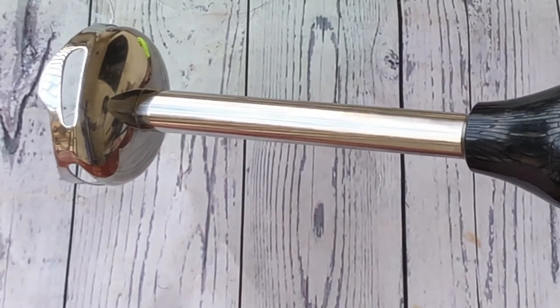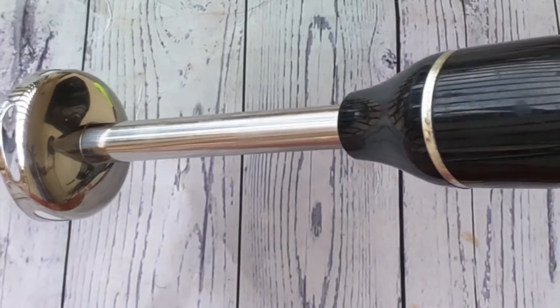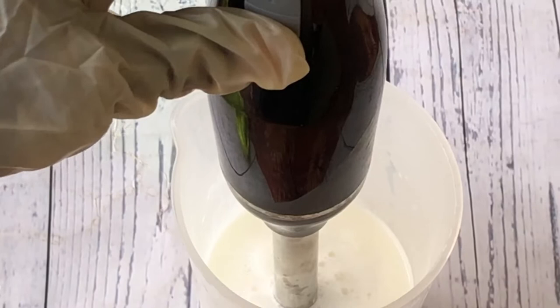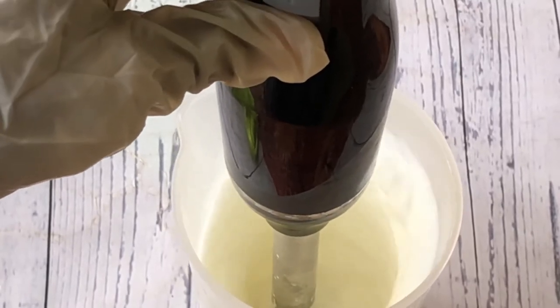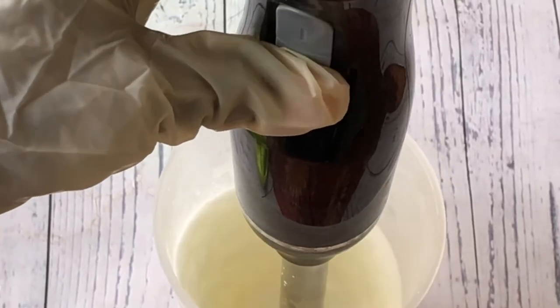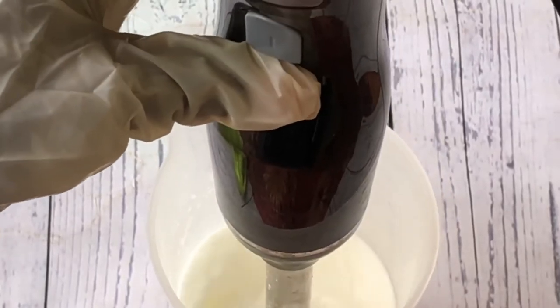You cannot use a normal hand mixer to do this, and you cannot use a spatula or spoon alone. Immediately after combining the phases, put the stick blender in and blend to create the lotion.